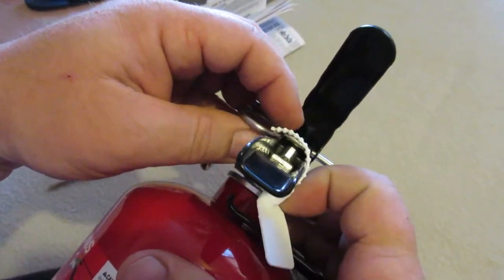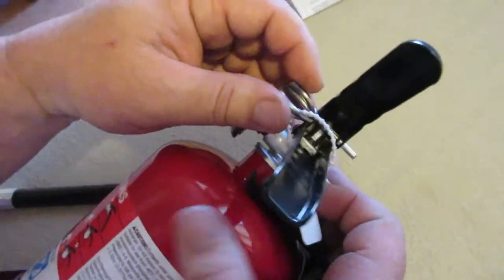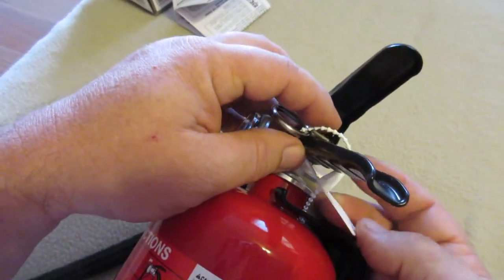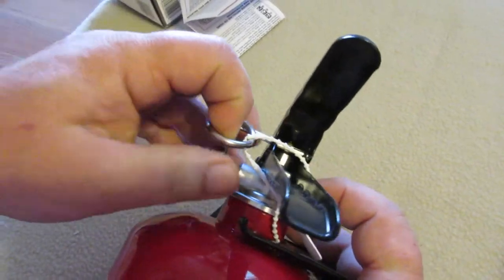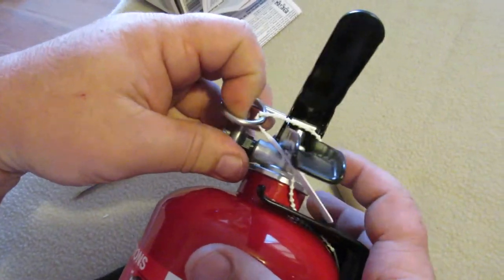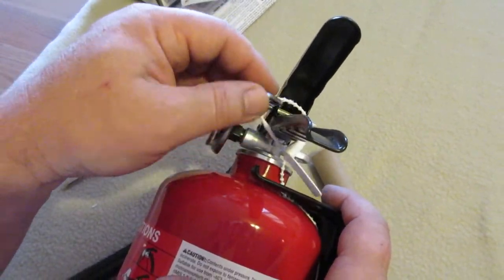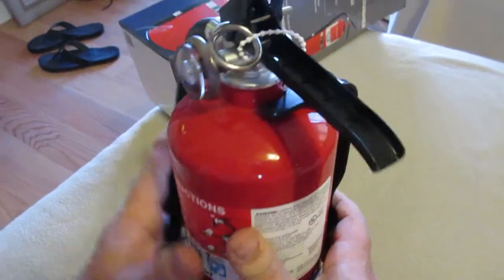There's a plastic restraint on the pin - this is probably put on for shipping. Right now it's not going to let you pull the pin out, so if you were to mount this on the wall just the way it is you're going to be in trouble unless you have a knife or something to cut this. That's where you're going to need it - it's good to always read your instructions.